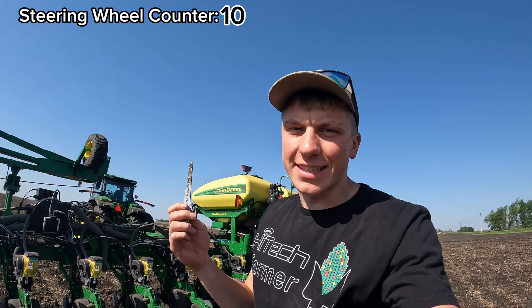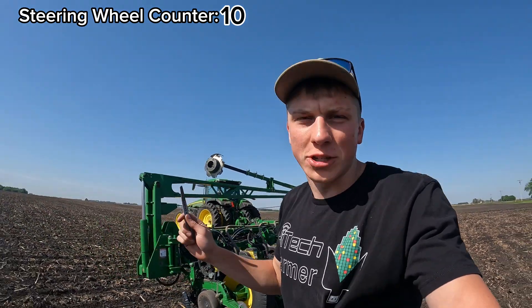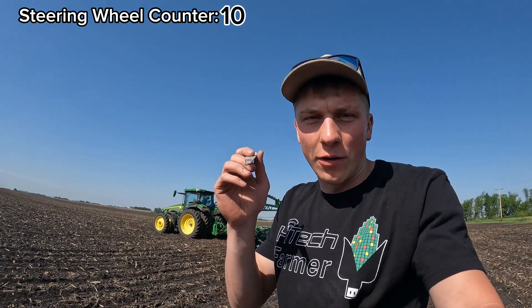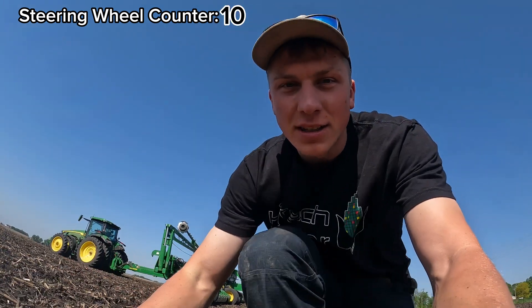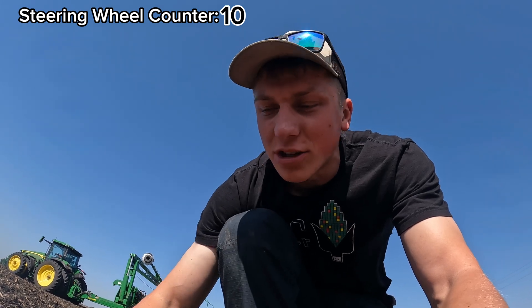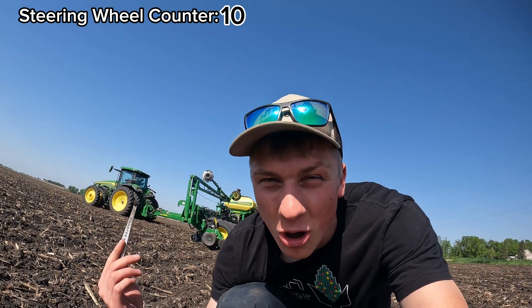The headland portion of this field is done — our counter is still at 10. We're just about to start the main back-and-forth interior portion of the field, and this is where it gets really interesting. Before we do, I want to double-check our planting depth on these soybeans. We're shooting for about an inch to an inch and a half deep.